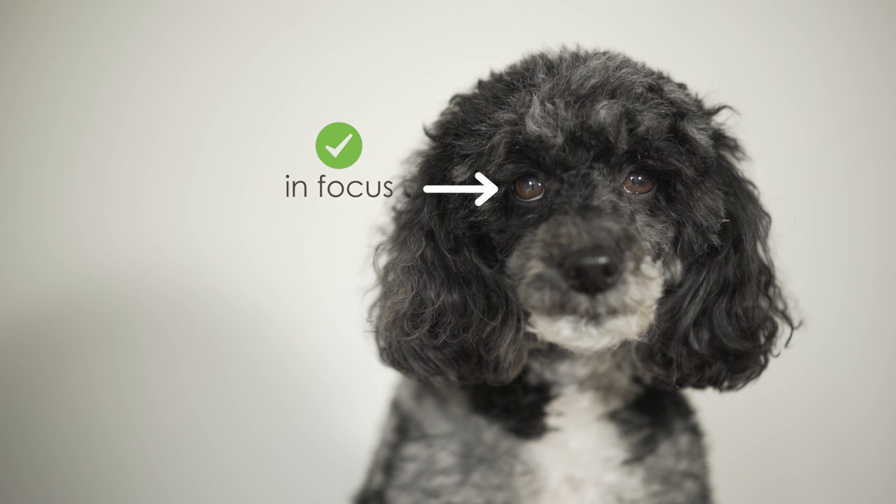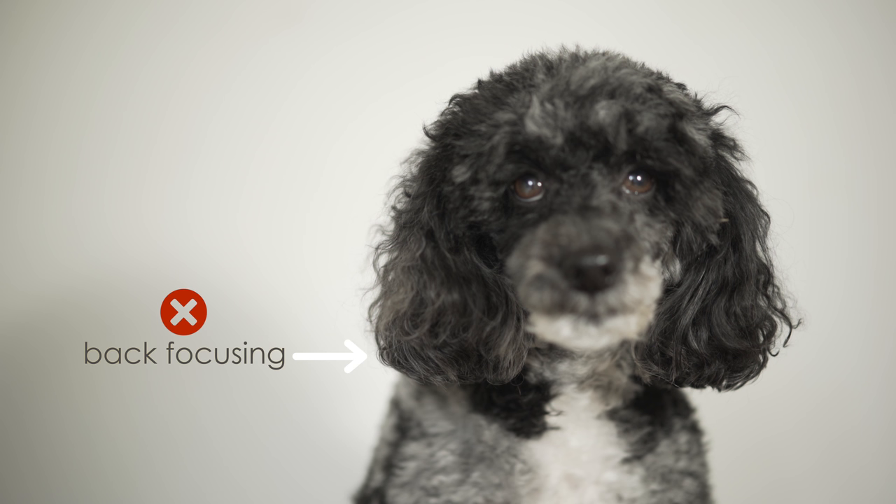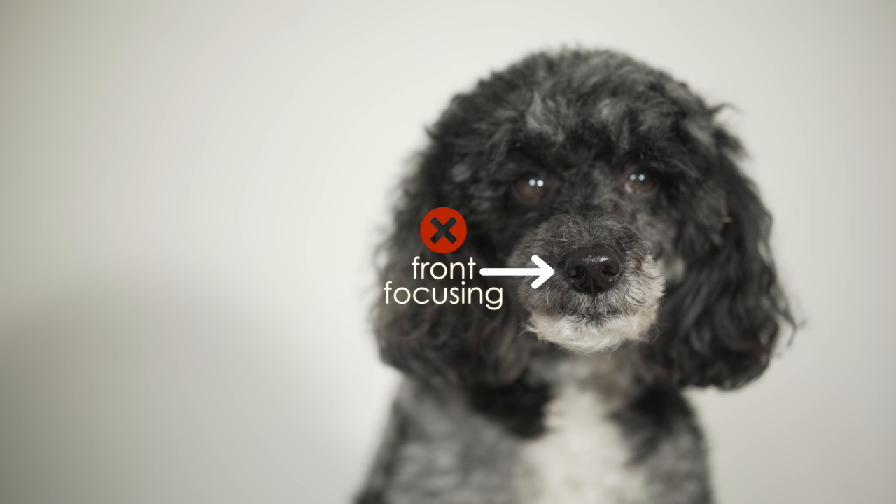Take this portrait shot for example. Our aim is to achieve a pin-sharp focus on the subject's eyes. Back focusing occurs when the camera thinks the eyes are in focus but actually is focusing on the subject's ears. Front focusing is the same principle except slightly closer than we would want, say on the subject's nose.